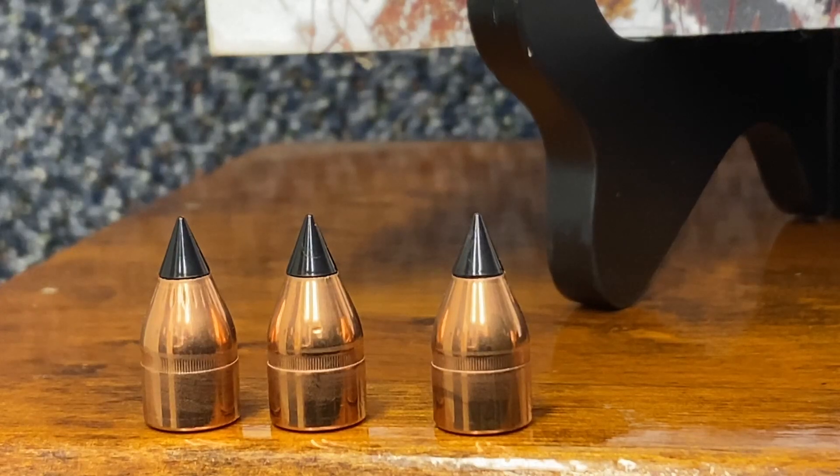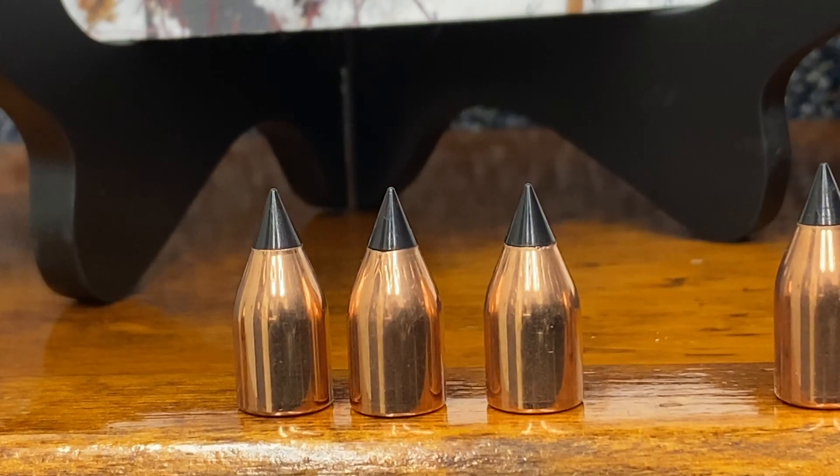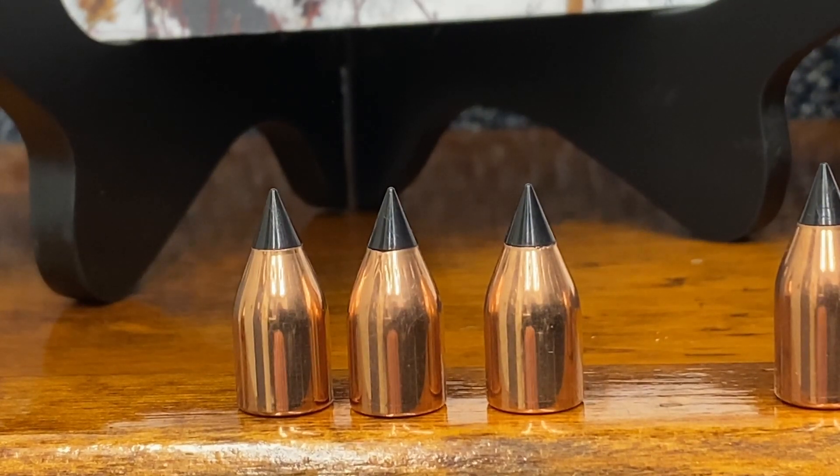Just incidentally, I'm going to show the 250s with the cantalure on them. The rest of the bullets can be cantalured — I do not have them cantalured just so you can see the bullets in their entirety. This is one of our really outstanding projectiles in the muzzleloading area. It has been extremely accurate. I do not know how it's going to perform in the AR, but I do know it is satisfactory for reloading in that particular weapon.